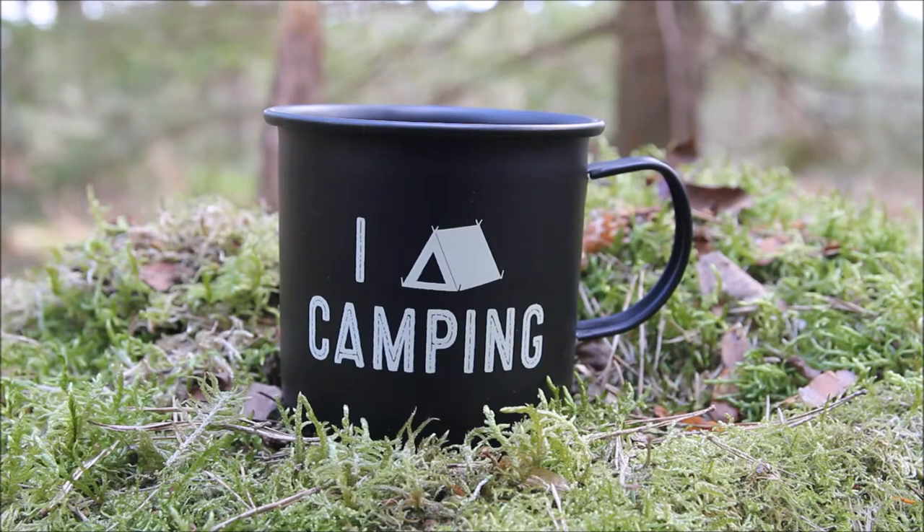Hey guys, I'm here today to give you a look at a camping mug I got from Poundland. I did do a video on this already but I wasn't very happy with it, so sorry if I'm just going over the same information for you.